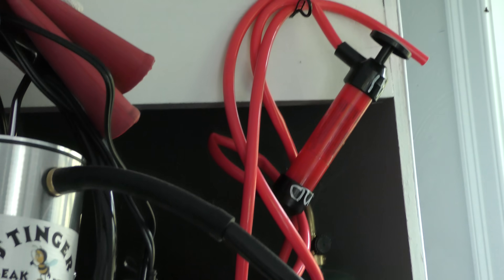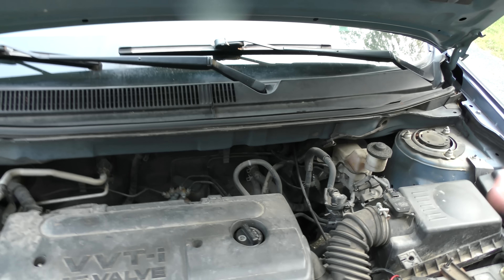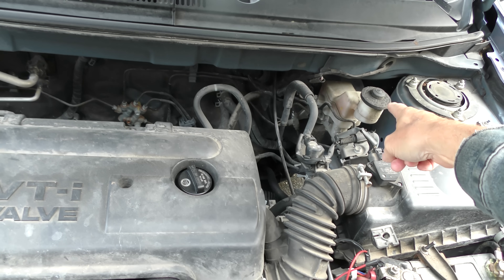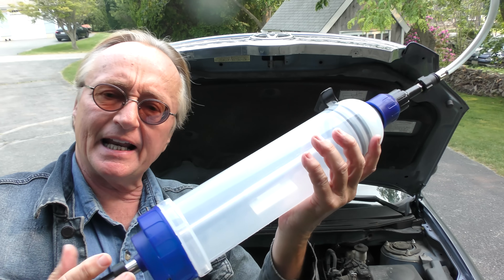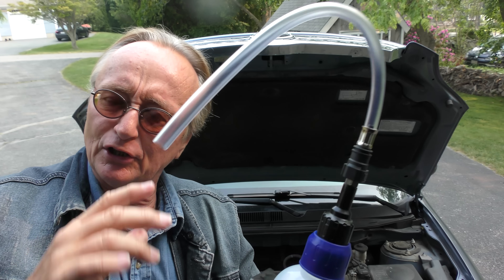I bought it on Amazon. When you take the price of what a dealership wants to change your transmission fluid these days — some of them are three, four, five hundred dollars — just a little bit of money for one of these and you do it yourself. I've got video showing you how to do it. They don't have good ones like that at auto parts stores; the ones there are garbage compared to this. And of course you can use it for sucking brake fluid out of the brake canister, power steering fluid, and I guess if you had a really big turkey at Thanksgiving, you could use it for basting too.